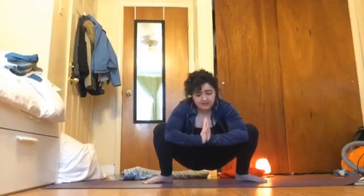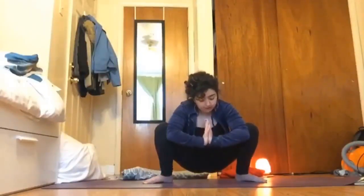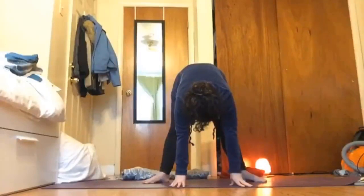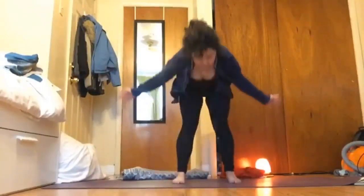This is a really deep hip opener stretch — really great if you're sitting at computers or at your desk all day. We're going for some grounding poses: poses that open up our hips a little bit and poses that overall release stress. I find that as the weeks go on I'm starting to feel a little bit more stressed with everything going on outside, so hopefully during this practice we find different poses and postures that you can practice on your own time at home that will relieve some of that.